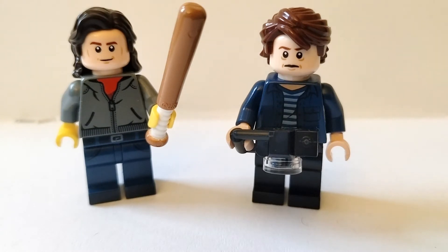But before I show you how to make these two, I want to give a shout out to Lego Locken, because when I first teased the minifigure of Steve a couple days ago, Lego Locken guessed it correctly. He is now two for two in my little 'guess the Lego custom' series that I've been doing.